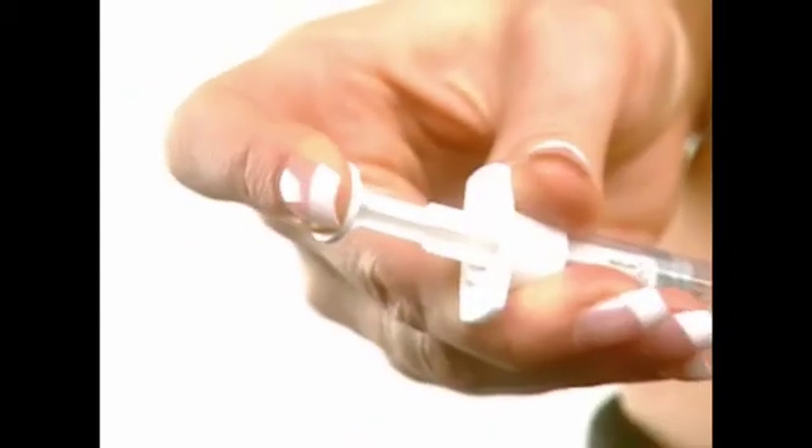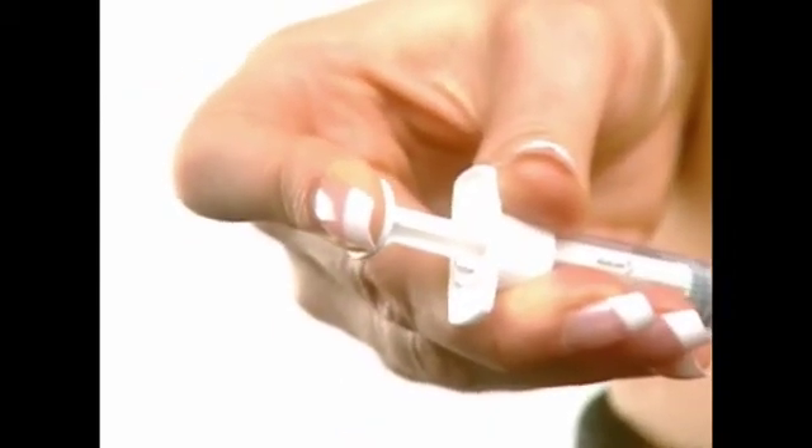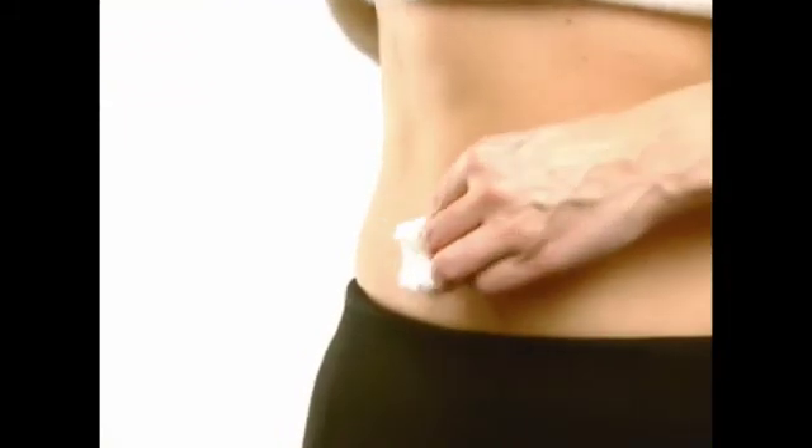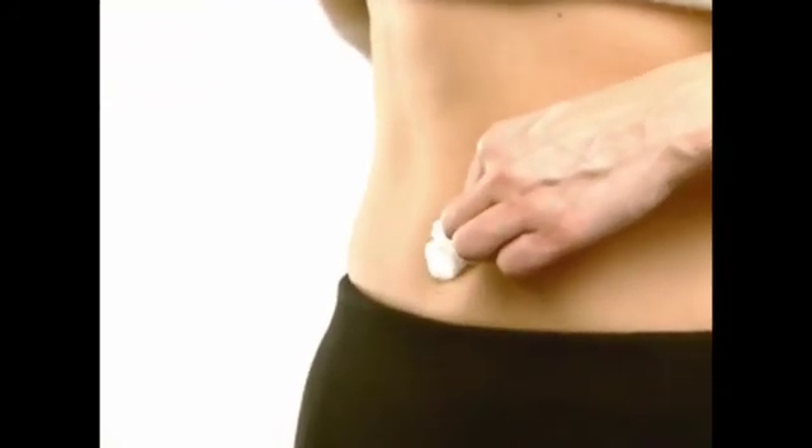Release the hand pinching the skin and depress the plunger in a slow steady motion until all the medication is injected. Gently withdraw the needle and apply pressure to the injection site using the gauze pad. Discard the empty syringe in your safety container.